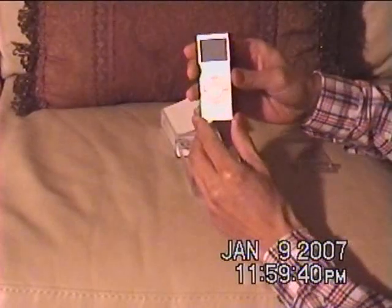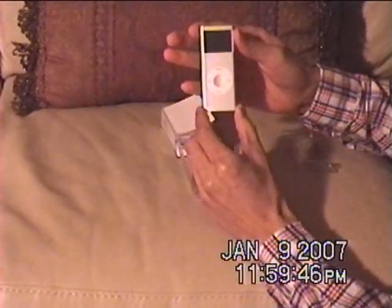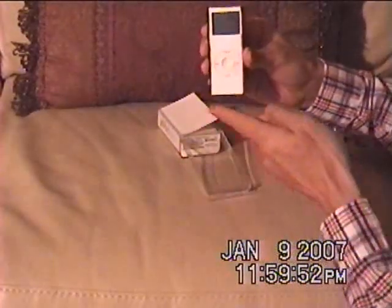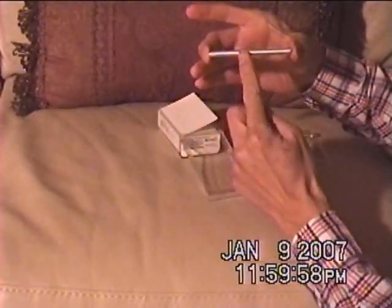From what I understand, the screen is 1.5 inches diagonally, and it weighs 1.41 ounces. The height is 3.5 inches, the width is 1.6 inches, and the depth is 0.26 inch. This is the second generation.